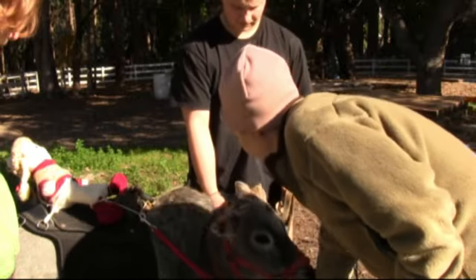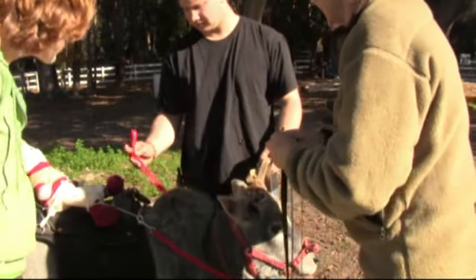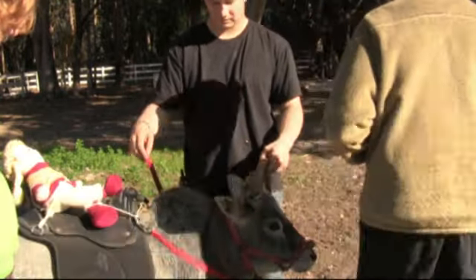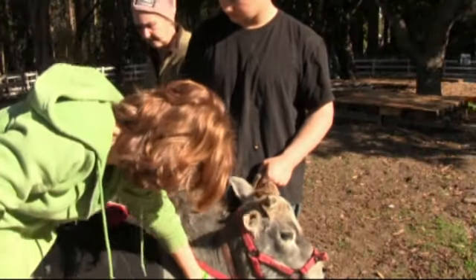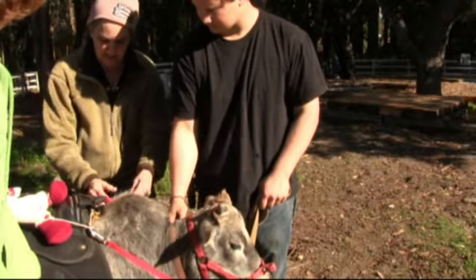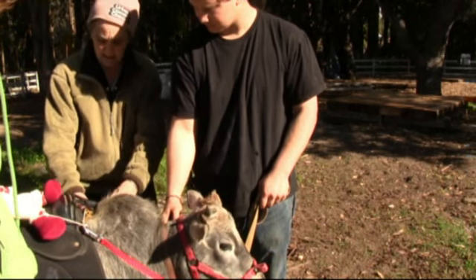I'm going to use this nylon dog collar connected with a rope as a breast collar, then come around. We make do here. It's all right, Scylla. Try not to scare her. I'm just connecting with a light knot here against the handle of the lead line saddle.